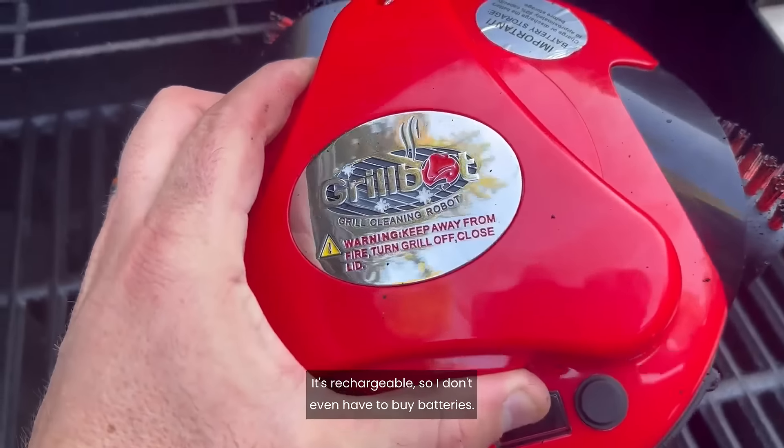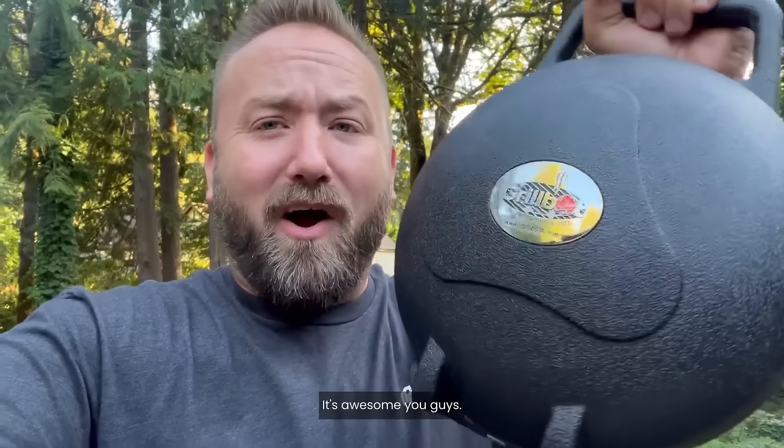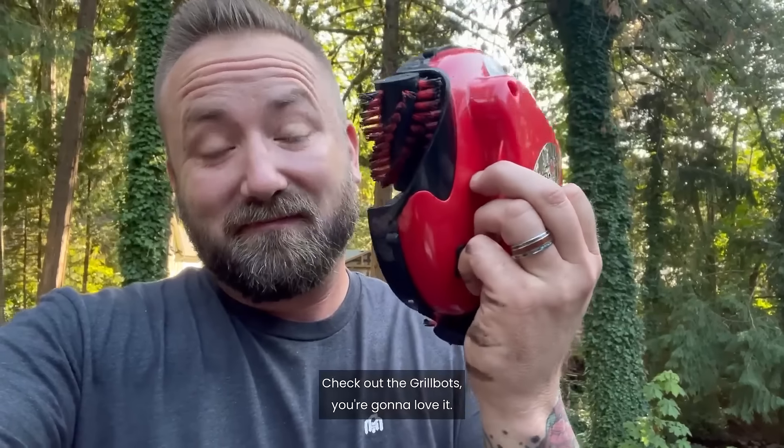It has a carrying case and it's rechargeable, so I don't even have to buy batteries. This is awesome. You guys check out the Grill Bot — you're going to love it.